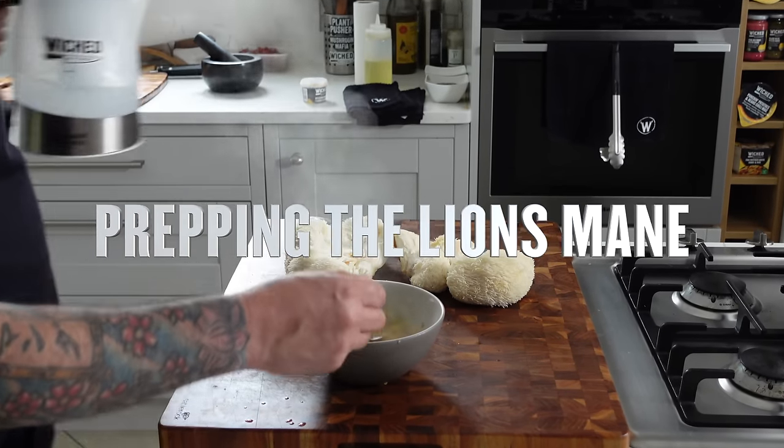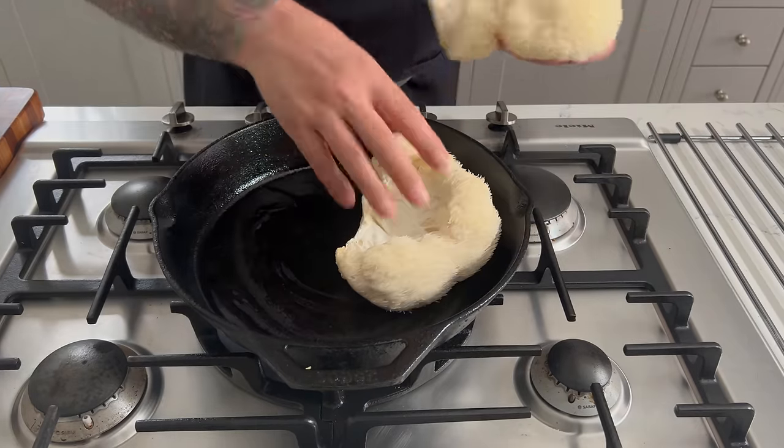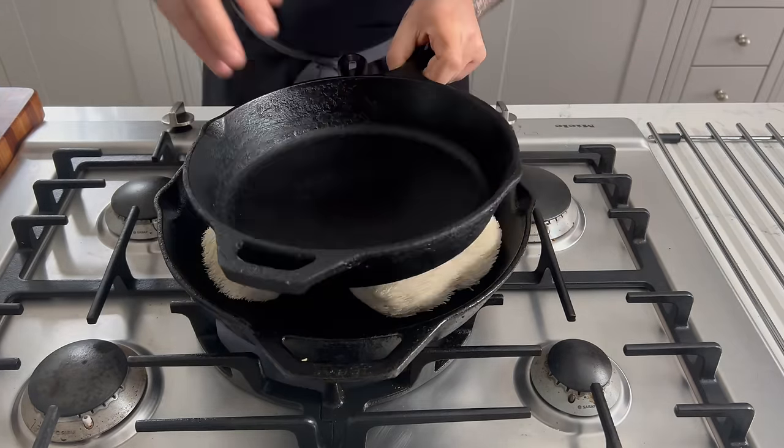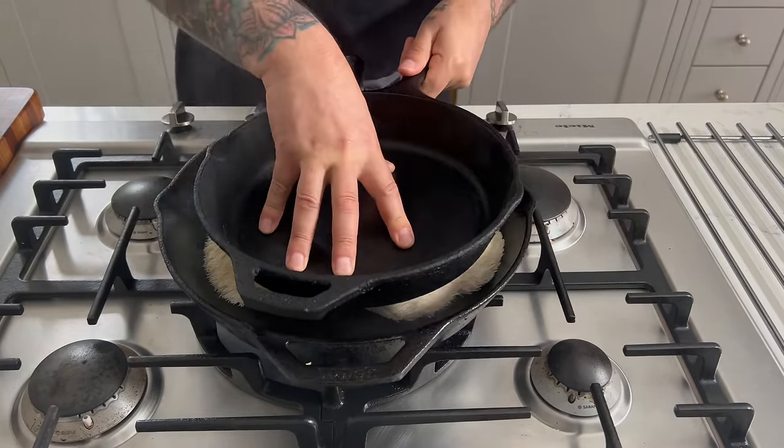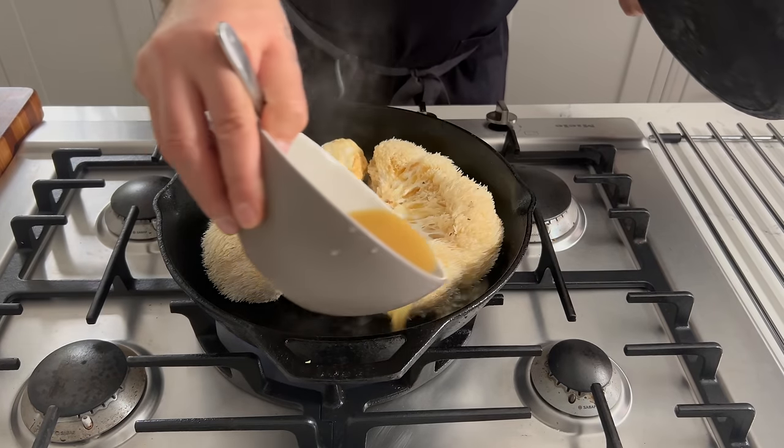First, we're going to prepare our lion's mane mushrooms. Because this is an improvement on a classic I would normally have done with chicken or veal, it involves a little prep ahead. In a small bowl, we'll make some broth out of the Wicked Kitchen chicken-flavored seasoning — obviously, use what's available near you. The broth helps steam and shape them.